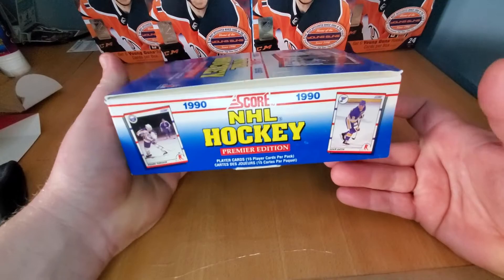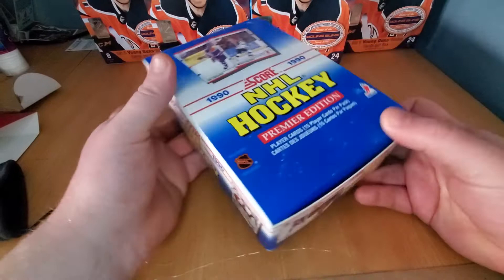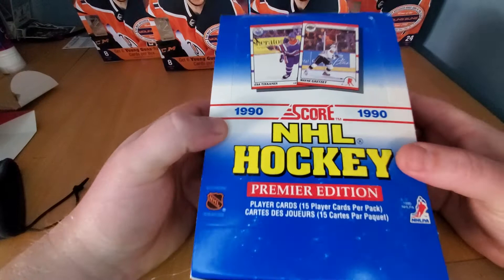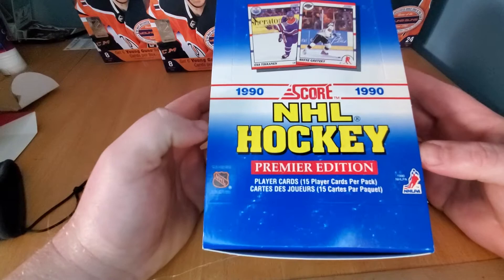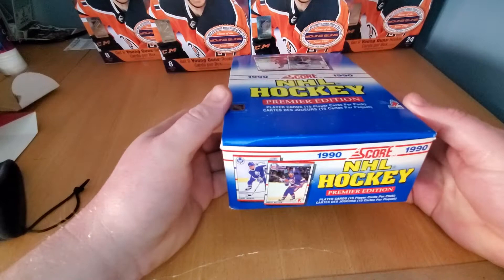Now this set back in the day was something to be said. First card of Eric Lindros playing with the Oshawa Generals. A wide variety of rookie cards — you're going to get Brodeur's only rookie card in this set, Olaf Kolzig, a German goaltender. You get these boxes relatively cheap, though they are becoming more and more popular as we go along. So let's get cracking.